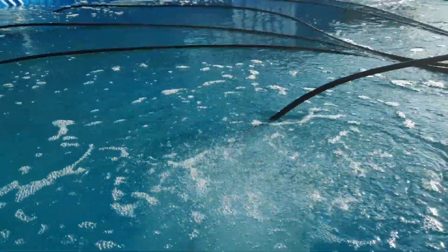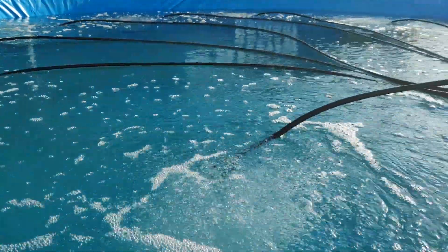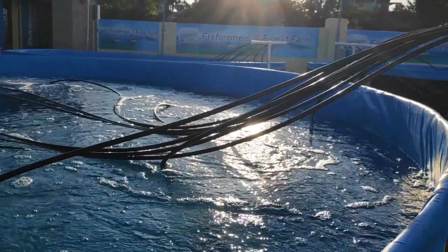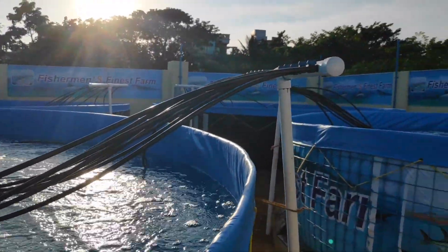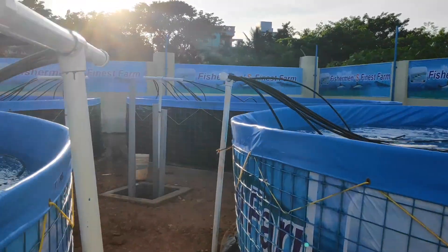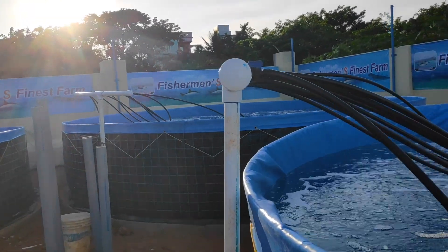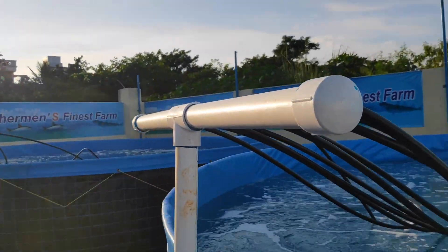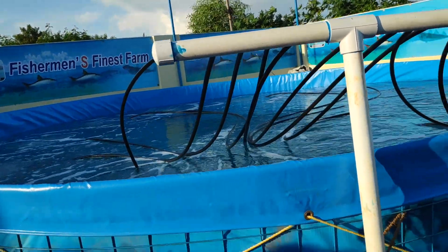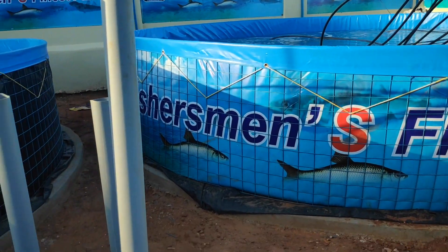In these four tanks we will be doing shrimp culture as well as fish culture. In my upcoming videos I will share more about this project and show you data about how the fish and shrimp are growing. You can see here how the aeration pipes are connected throughout the aeration system.